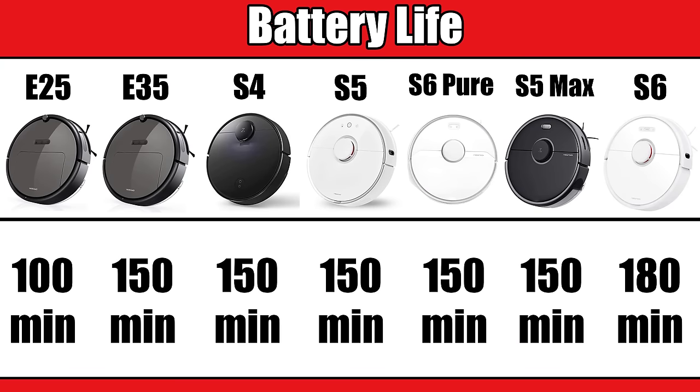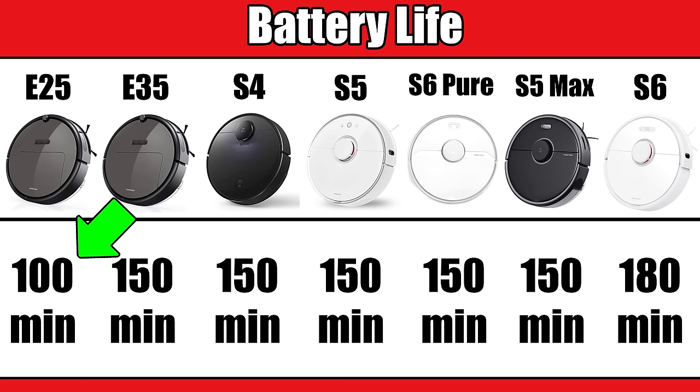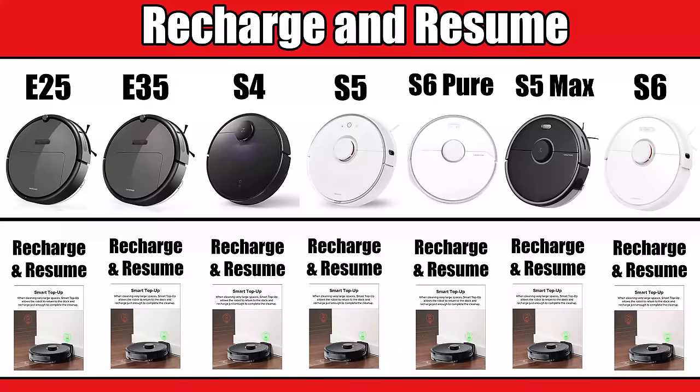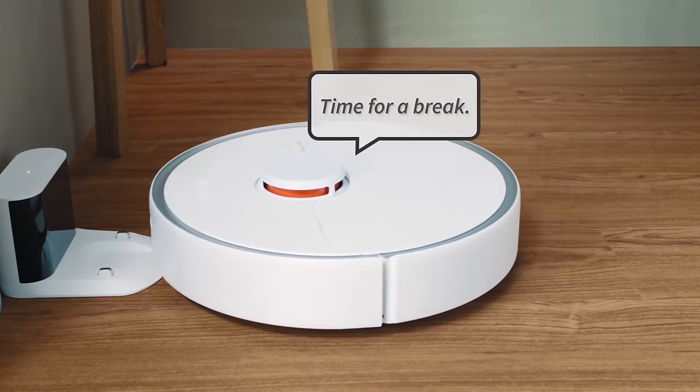Most Roborocks have about 150 minutes of battery life in low power mode, except for the E25 which only has 100 and the S6 which has 180. The S6 likely has the same physical battery size as the others but was just programmed differently in terms of power usage. Either way, these 150-minute-plus numbers are really good — it's rare to see robot vacuums get more battery life than that. All of them also have recharge and resume, where if power runs low during a big cleaning, the robot stops, returns to charge, and then continues where it left off.